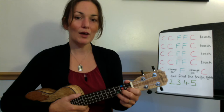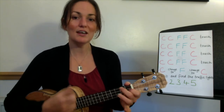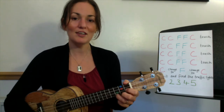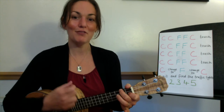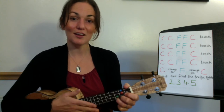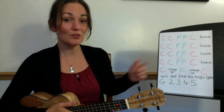Ready, here we go: C, C, F, F, C, touch. And again: C, C, F, F, C, touch. Good. So we're going to do that four times in a row for the start of the chorus.